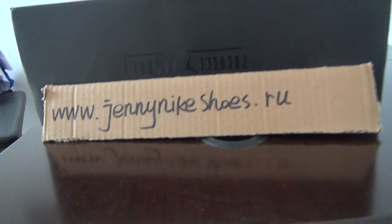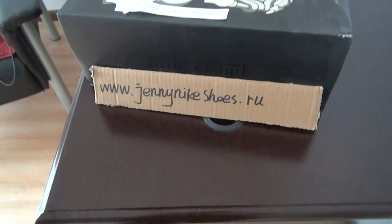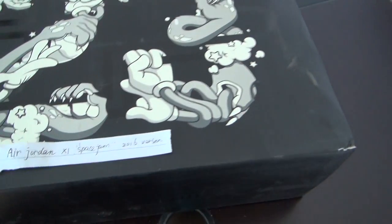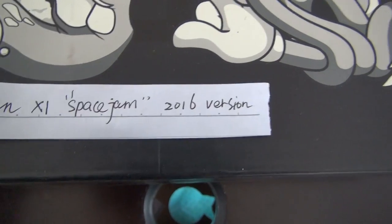This is Sandy Smith from the website jennynikeshoes.ru. Today's review is for one pair of Jordan 11 shoes — the Jordan 11 Space Gym 2016 style.